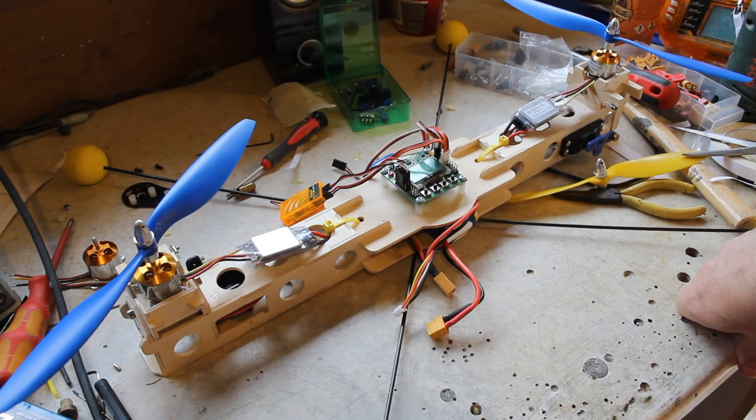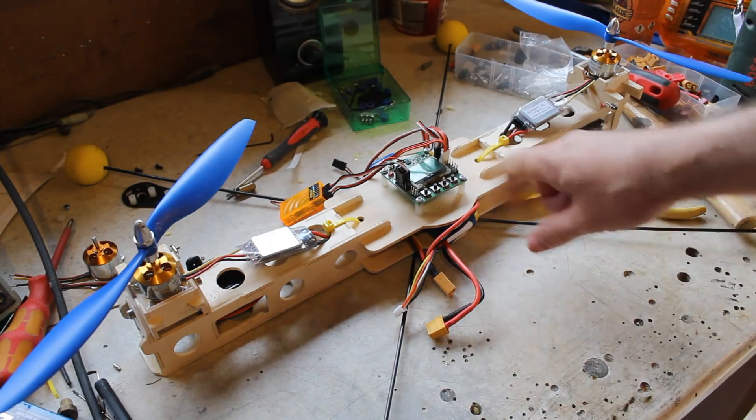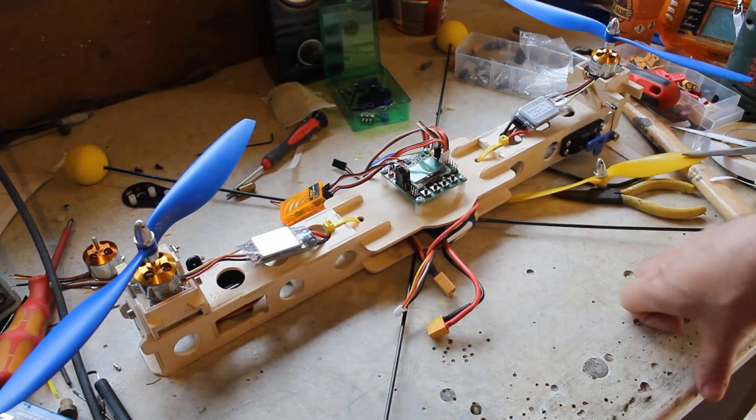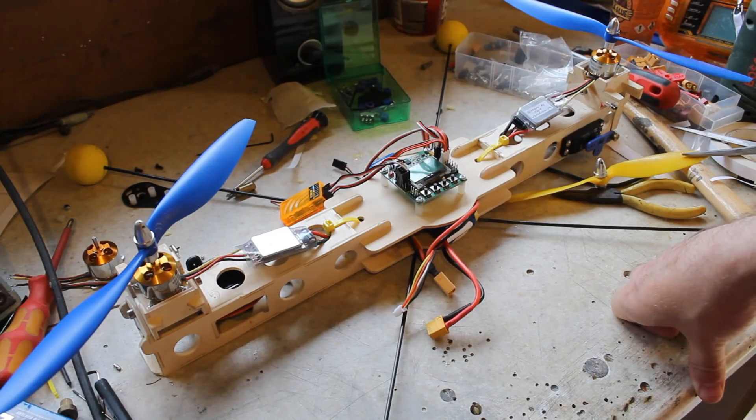I've finished this build, but there were a few things I needed to do before I could test it. When I configured the KK board to Dualcopter the servos instantly went to one of their limits. I had to go into the third and fourth channels — the two servos — and change them to 50% offset, and also change the direction by setting it to minus 100. That sorted those out. I also put self-level on, calibrated the accelerometer, and then gave it a go. It did not go very well.